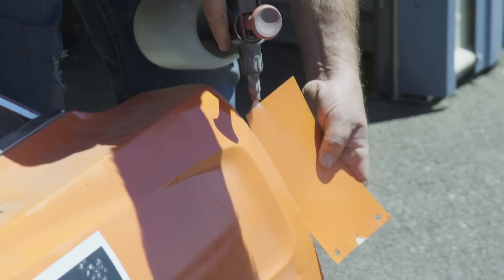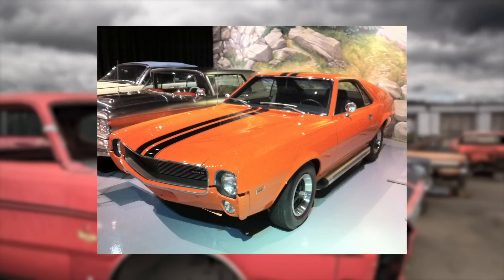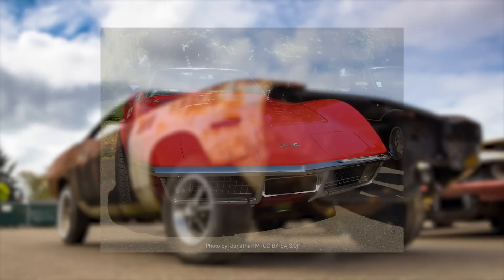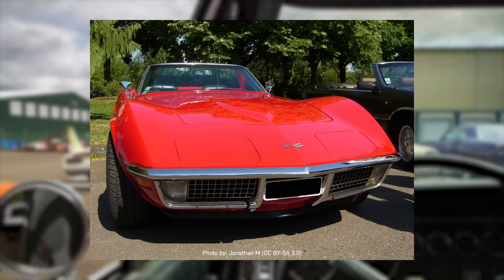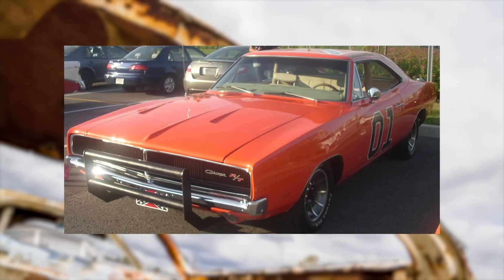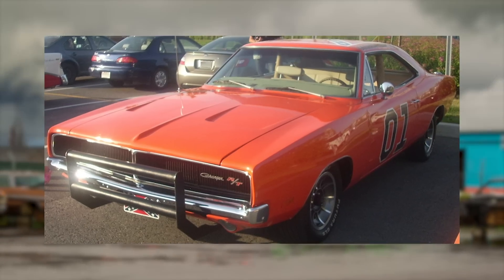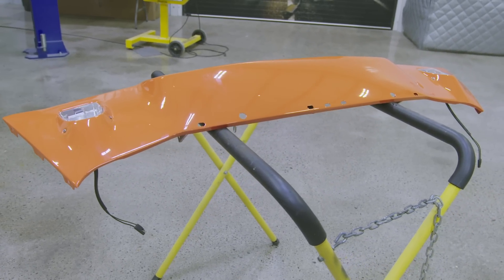After further research, Mark decided to paint the car Big Bad Orange, a popular color on the AMC AMXs and the color used on the General Lees in the 2005 film. Originally, the television series painted the General Lees Flame Red to compensate for how television film stock reproduced colors. However, because the filmmakers for the 2005 movie used film stock with better color accuracy, the General Lees were painted with AMC's Big Bad Orange. And since Chrysler eventually bought AMC, it's still technically Mopar.